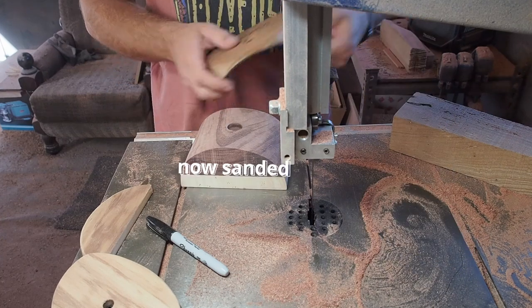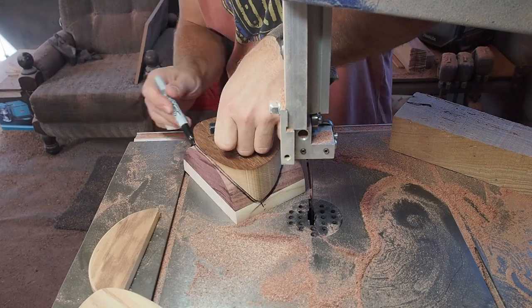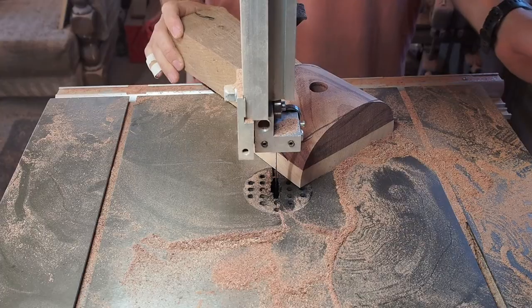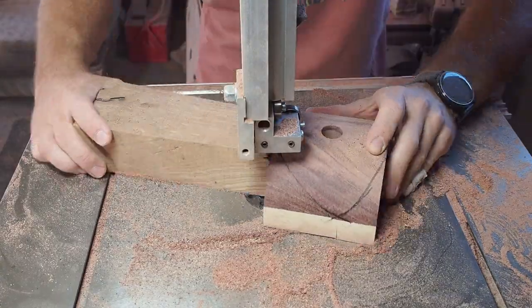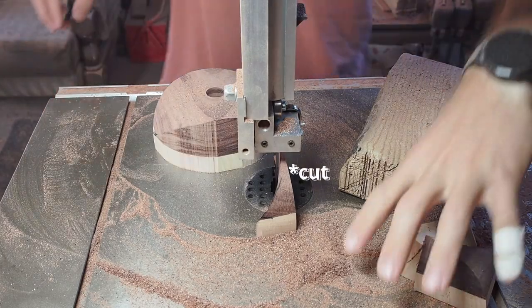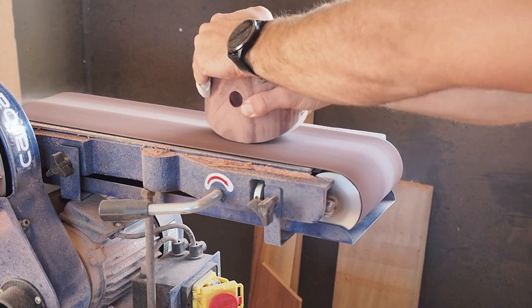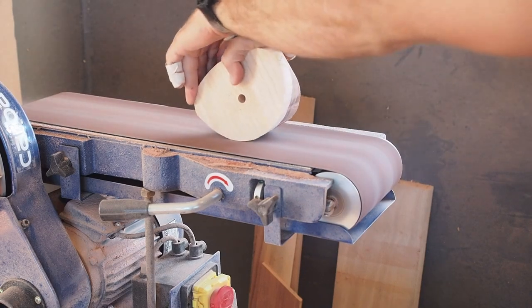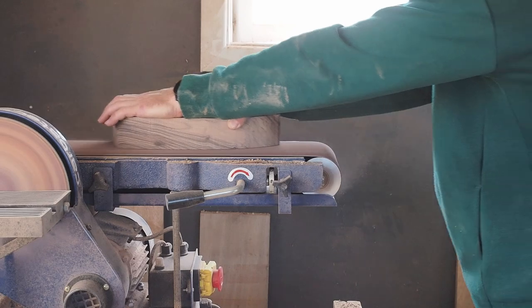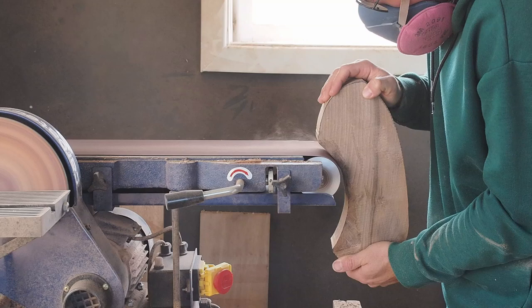Since I am going to make a mirrored pair, I want to make sure I can replicate the shape very well. That's why I am using a second template. I made the second template by reattaching the first offcut to the main block with double-sided tape before performing the second cut. I remove the cutting marks with the belt sander. I also flatten the bottom surfaces of the climbing holds on the belt sander. You don't need a big belt sander, but it's convenient to have one if you use it a lot.